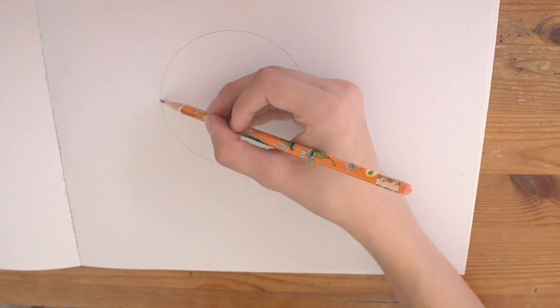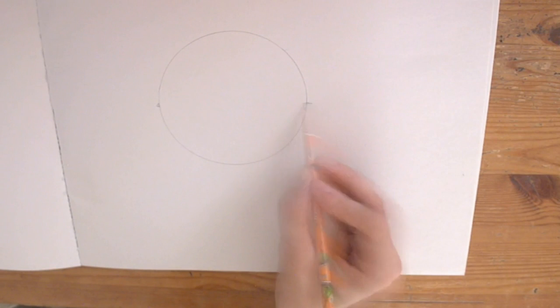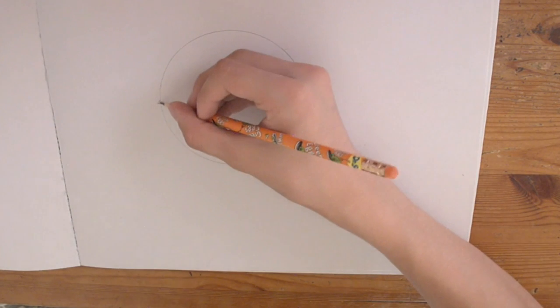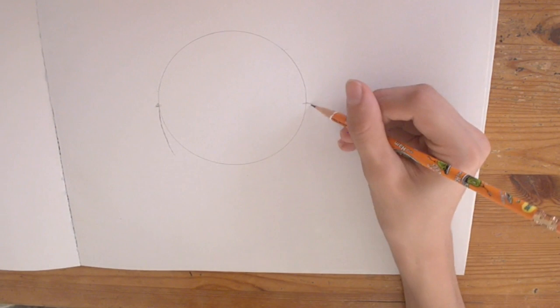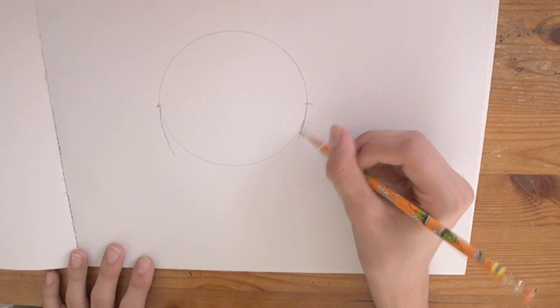I'm going to take the edge of the circle here, even it out, and then you're going to go straight across to the other edge here. Now this may not be even, but you fix it later. Of course you're going to have a hard time telling, because you're going to get rid of half the circle when you're done. So then you start off with a circle and bring it down — bring it down like a weird emoji shape, like a beard emoji — that's what my brother calls it.